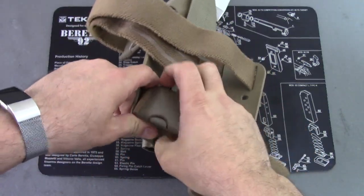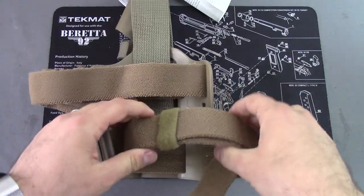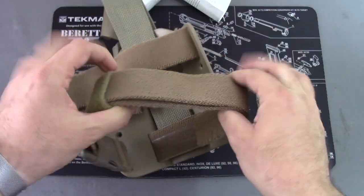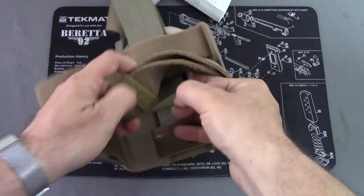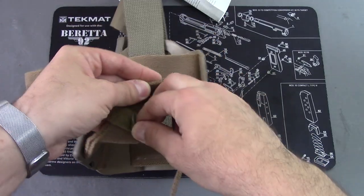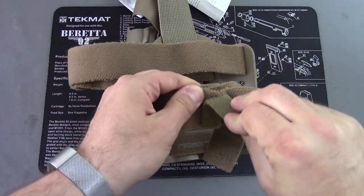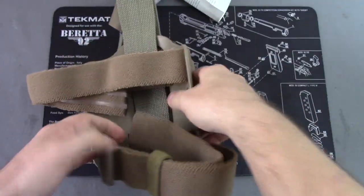The straps seem to be pretty secure, pretty sturdy, decent quality. This whole thing is also run off of Velcro. They have Velcro straps here to cinch these extra ends down, and even the straps themselves can be used with the Velcro — very sticky, as you can see. That's actually how this is partly held on there, which is really going to help secure it once you adjust it.